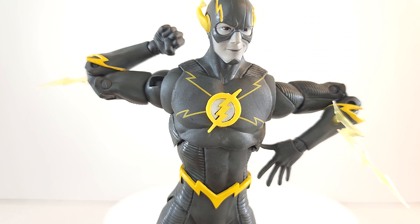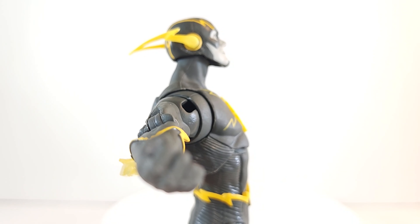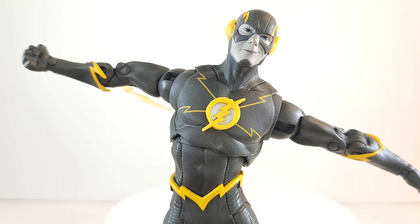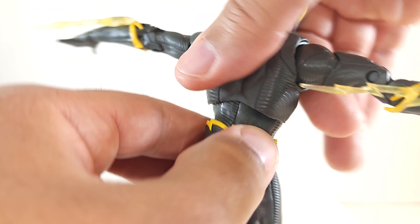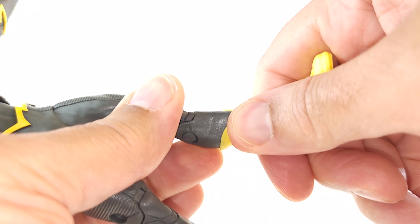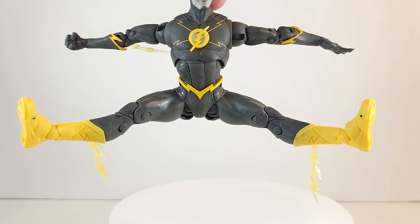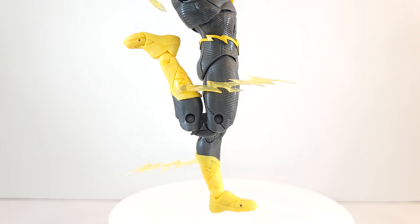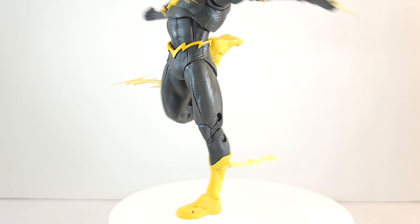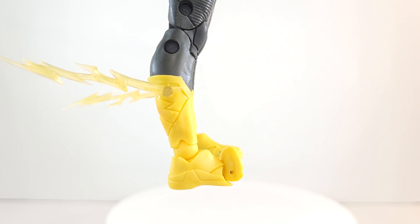Double jointed elbows give superior range over other figures. Upper torso rocker gives a little bit of crunch forward, a little bit back — you can lean with it, rock with it, and roll with it. 360 up top and 360 at the waist as well. No thigh cut, no boot cut, 360 at the feet. Great split range — band damage is alive and well. Double jointed pin knees give you great range. Foot range pointing down and pointing up, articulated toes only point upward.